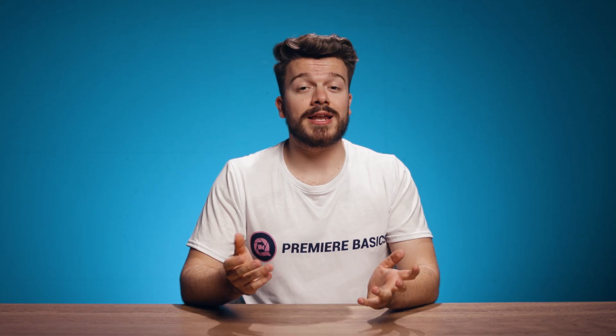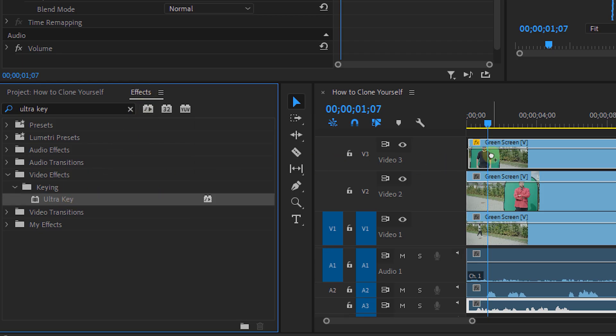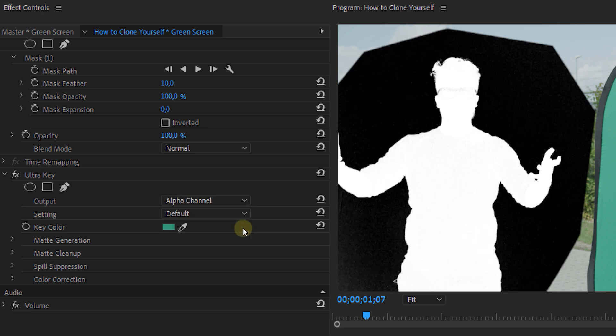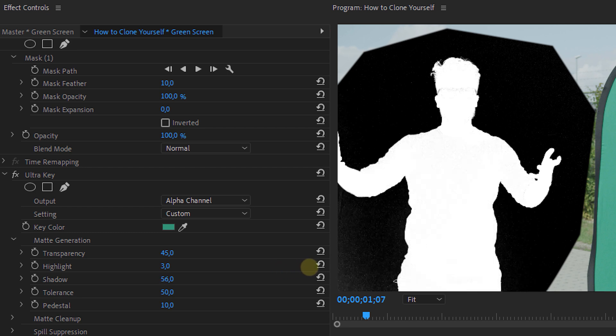If needed, you can animate the mask by placing keyframes on the mask path. Once that's done, we're going to use the Ultra Key effect. From the effect controls panel, we select the color selector and select the green in our shot. Next, we set the output to alpha channel — now you will see much more clearly what you are keying, because everything will be either black or white. The black parts are going to be removed, and white will be everything that remains in our shot.